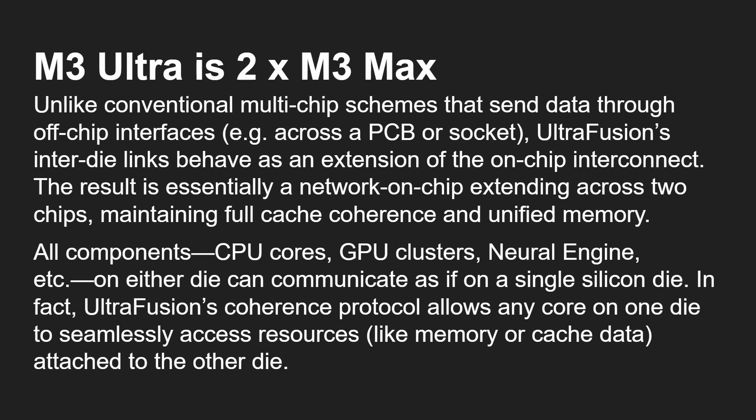This is very different to a conventional multi-chip setup, where you have to go across some kind of interface — whether that's across the motherboard or across a socket. This is actually an inter-die link, really an extension of the on-chip fabric, but now going across two dies.